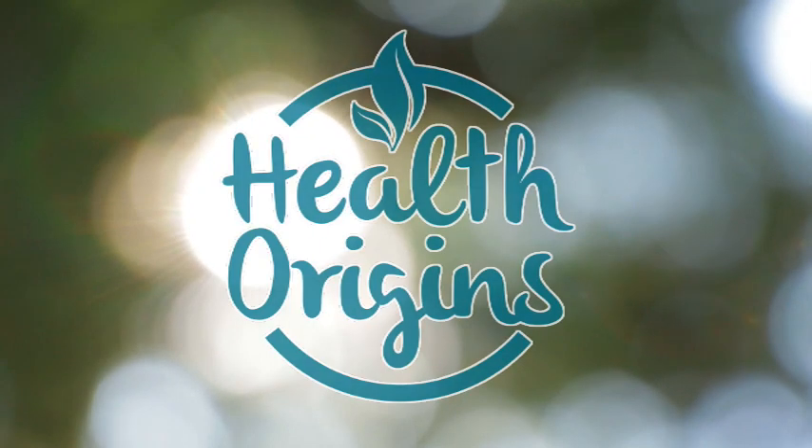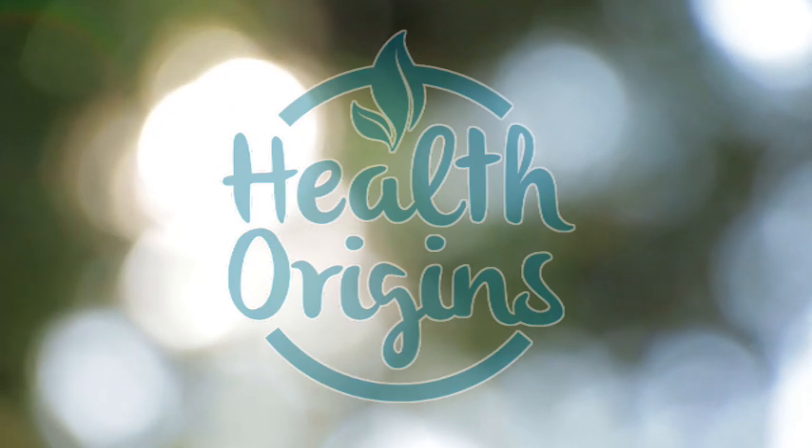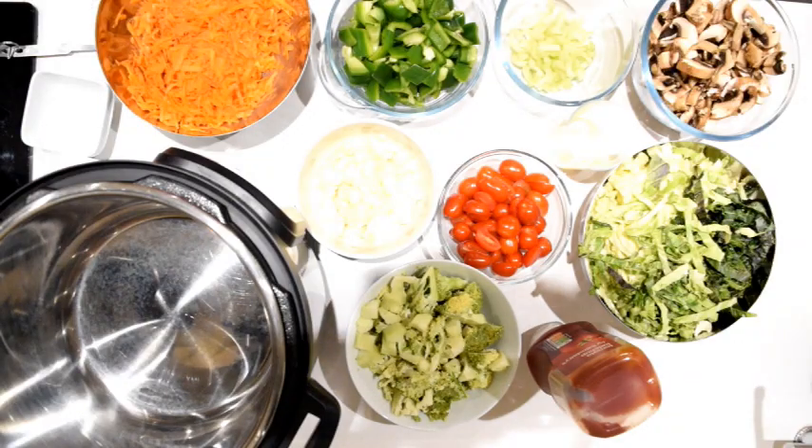Hello, hello my dear health seeker. Inge from Health Origins here. Today, because I've got so much cabbage from our veg bag, I'm making cabbage stew. So let's begin.